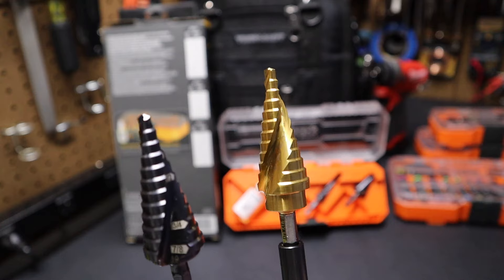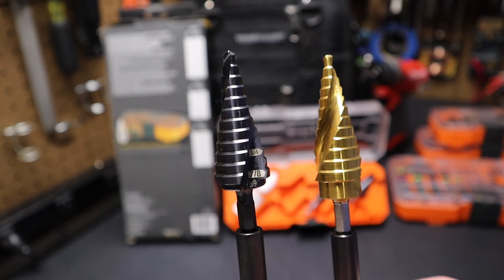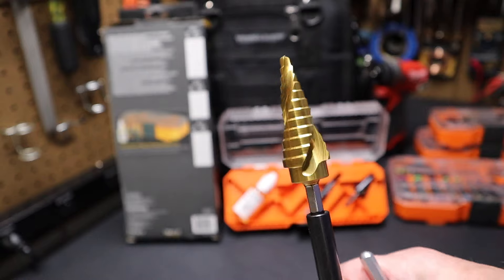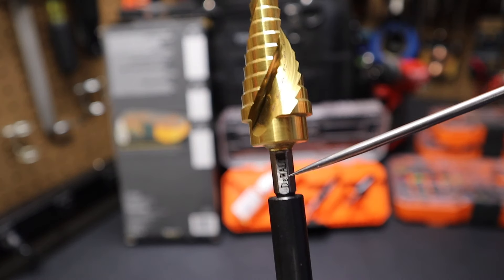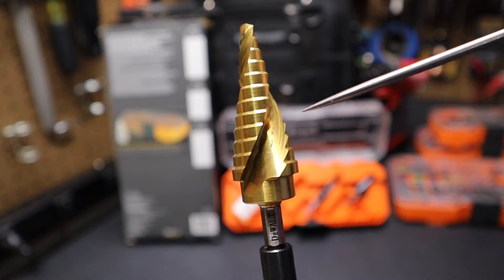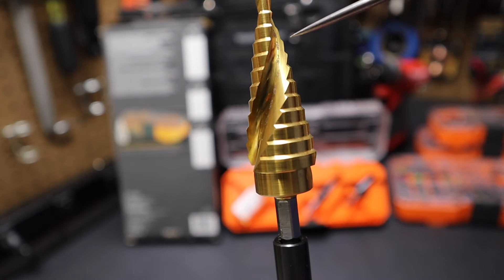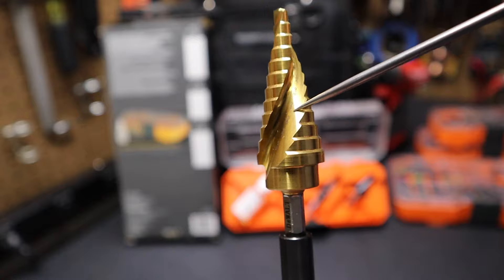Here's a look at a Dewalt step bit. You can see it's got the spiral flute just like the Klein Tools one. This Dewalt step bit was ranked number one by the Project Farm YouTube channel. This one goes up to seven-eighths and also has that spiral flute just like the Klein Tools one. This one is also marked at each and every step — I do prefer that.